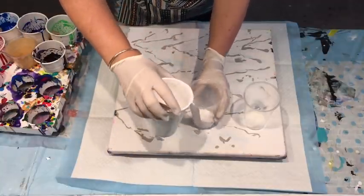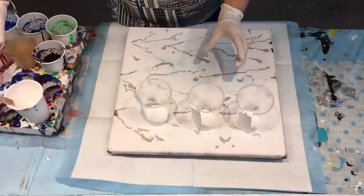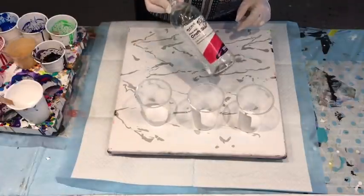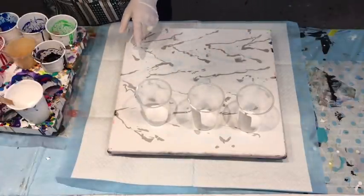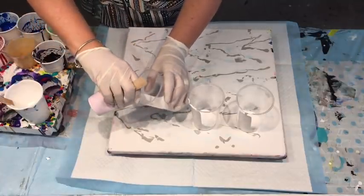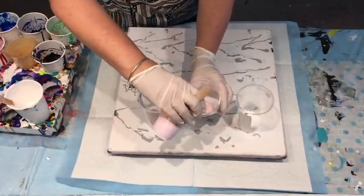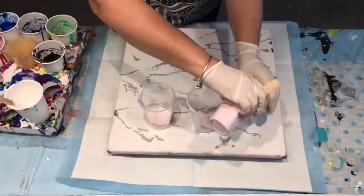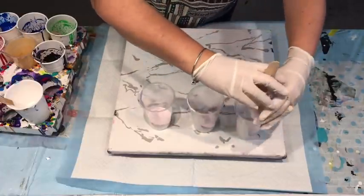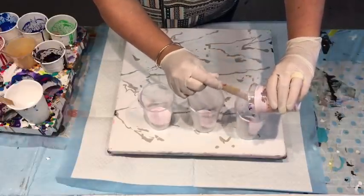These are all the Montmart Studio Acrylics. That's the white. I've done them with the PVA glue and water — the pouring medium recipe is in the drop-down box underneath this video. That's a pink I made up from white with a little bit of red added, for another piece I did this week.